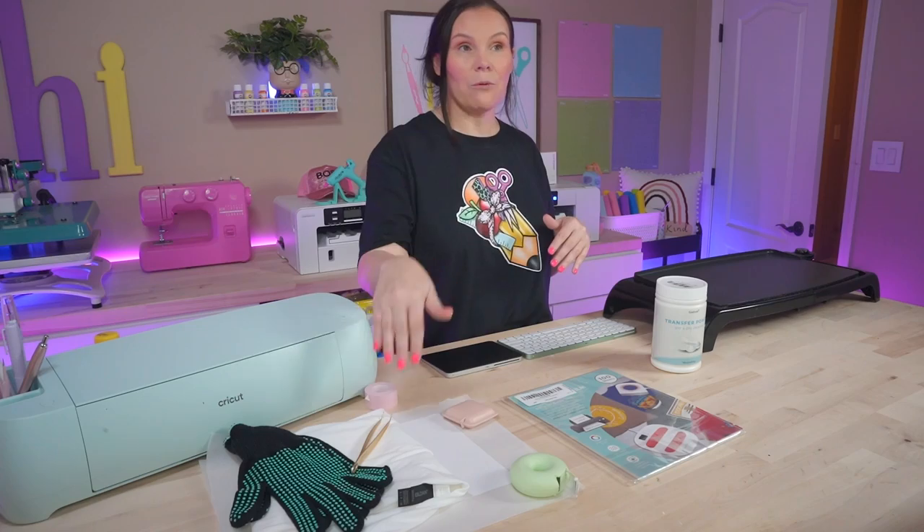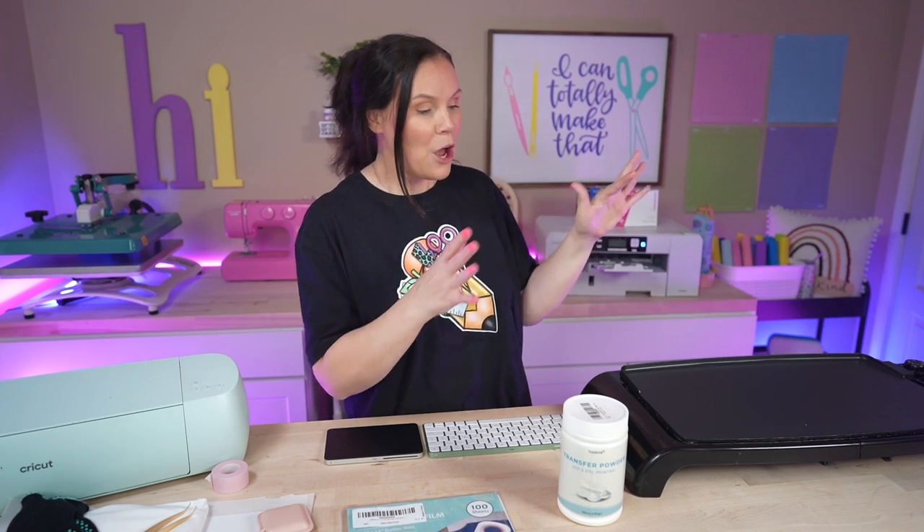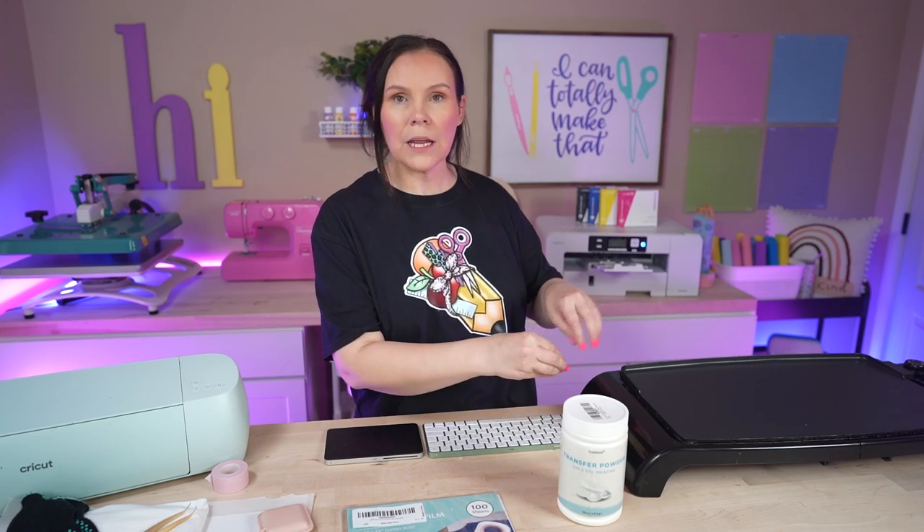We have tested out so many different ways with the DTF hack using the inkjet printer, on the dark garments, all of the things. Today we are doing a white t-shirt. This one I thought would be perfect for you guys that are using a home iron or maybe your Cricut EasyPress, because we're going to be able to cure those powders with a home griddle. This is one that you use in the kitchen. You could grab them for around $24 at Walmart. I found one as low as $22 on Amazon.